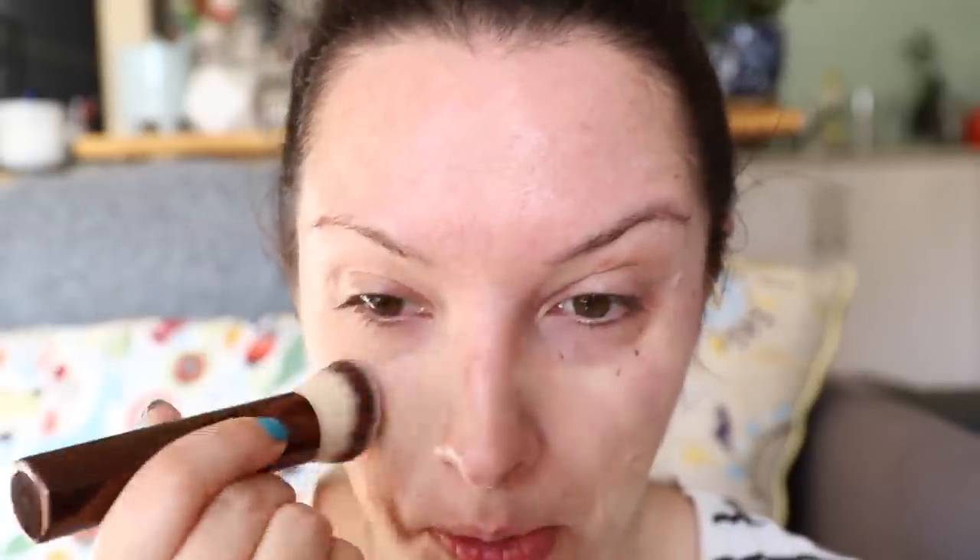This is a pretty thick foundation and you can see it has pretty decent coverage. I'm sort of trying to smear it around because half a pump is really not much product — you can see it's almost dry already. I really don't think half a pump is enough for me. You can probably do it if you really want to go at your face, which I don't really want to do. Half a pump has done sort of the lower half of my face but I still have the upper half to go.